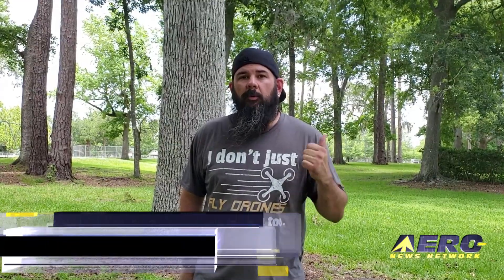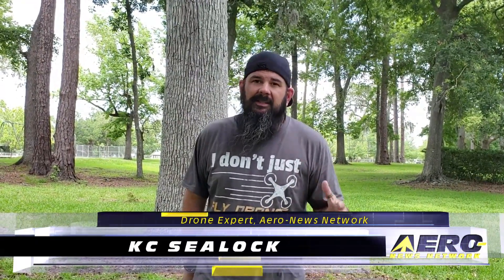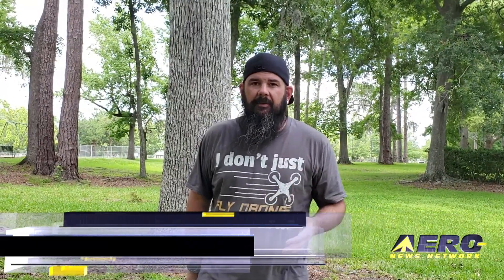Flying FPV and being out in the wide world, most people get real excited about racing drones and they want to see what it's all about. But it can be expensive, and it can be confusing with all the options out there.